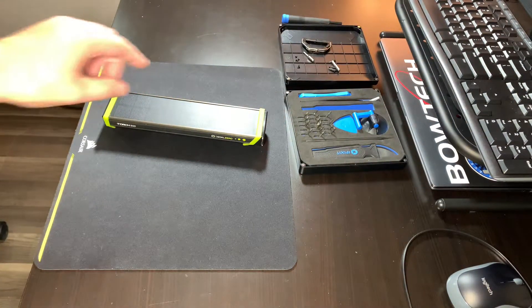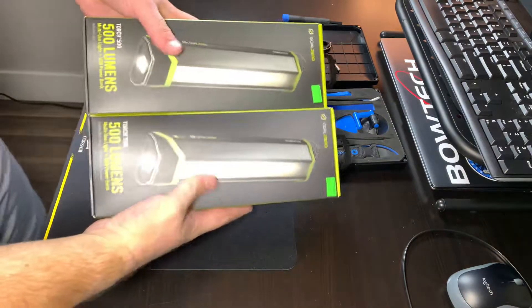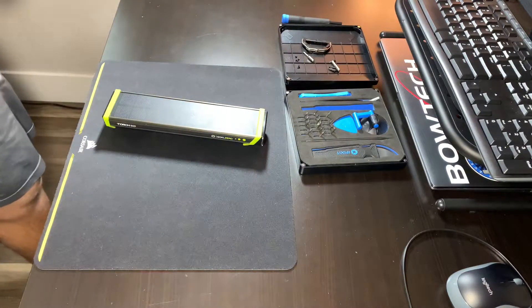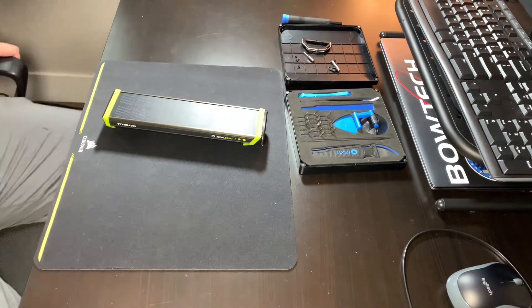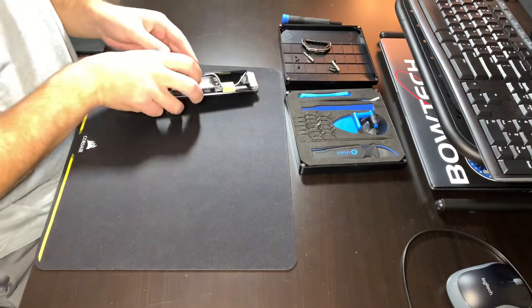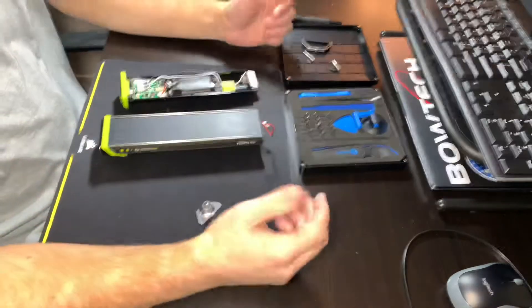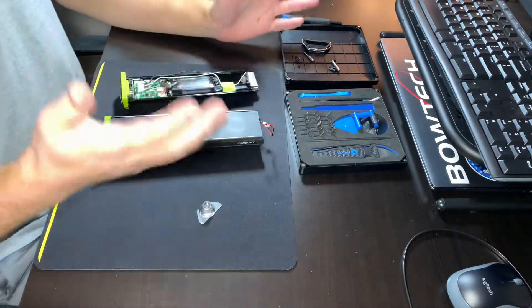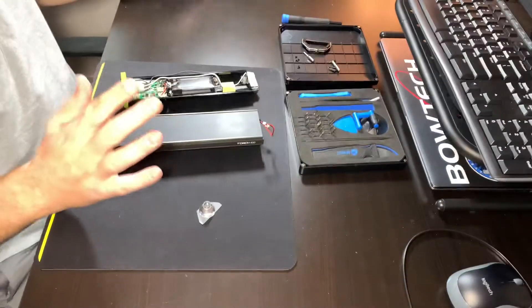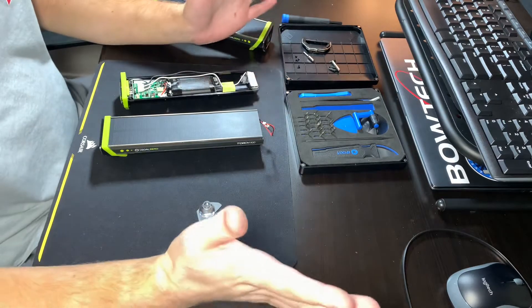I didn't really want to tear down my good ones, so I actually went and bought two of them — I've got the boxes right here. I learned that it's pretty non-destructive to tear it down, actually. I have my torn-down one here, and it's a very simple process, which I really like. It's non-destructive, unlike other Goal Zero products I've taken apart, so you can put it back together and it'll still work.